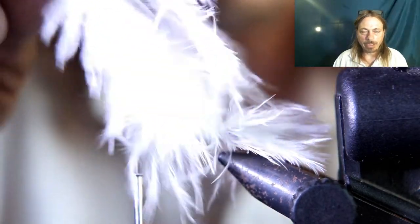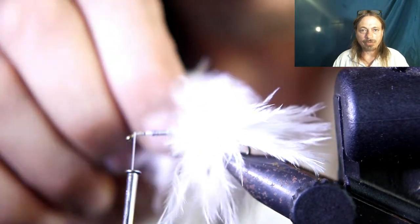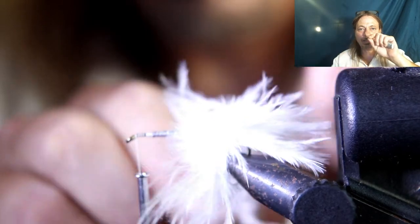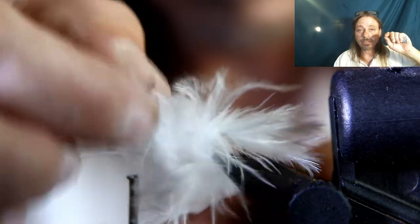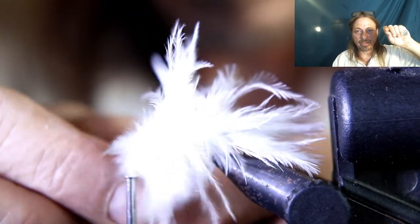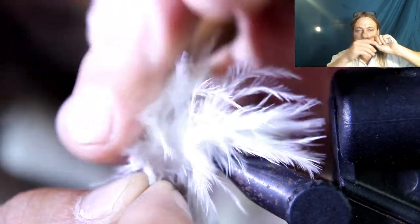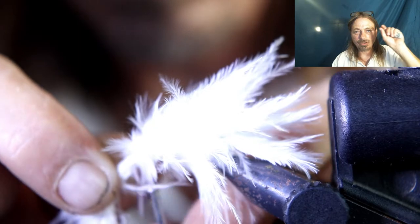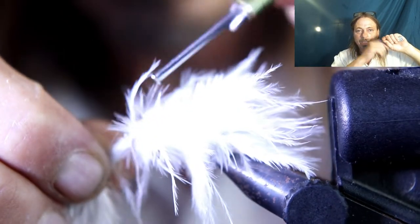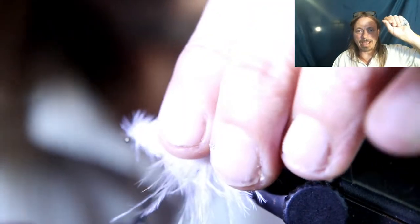Now take the rest of that feather and instead of cutting it off like you would for a woolly bugger, wrap it hackle style forward. Try not to pinch any of the feathers down as you're wrapping — it should look like a big fluff ball. Keep wrapping forward till you get to the end of the feather, getting as many wraps as you can. Pull the feathers out so you don't trap them down. Get right up to the eyelet, then tie it down right behind the eyelet. Pull what's left of your feather back and wrap in front of it, tying it down good.